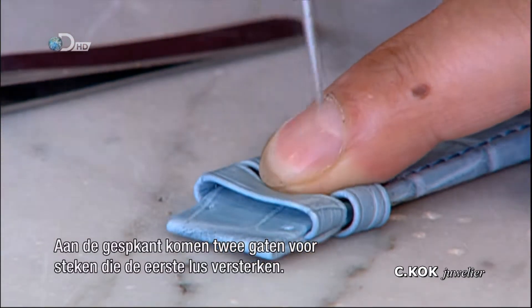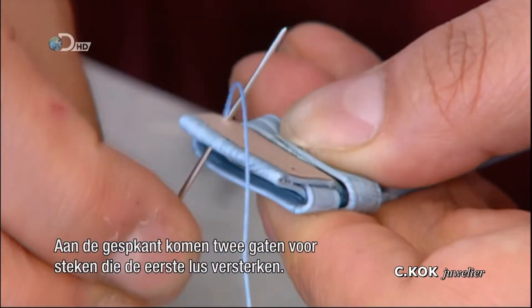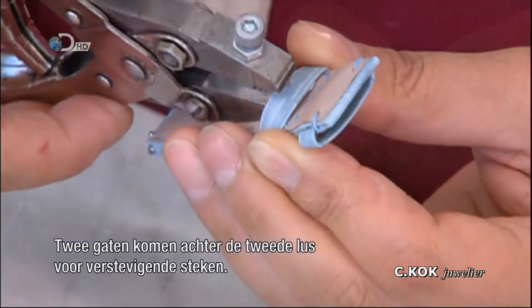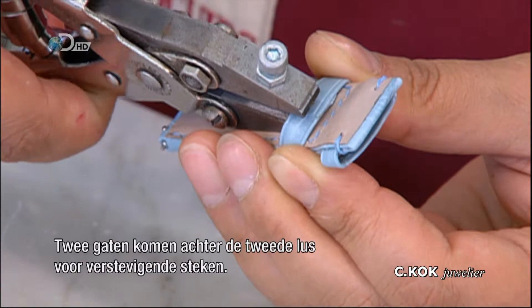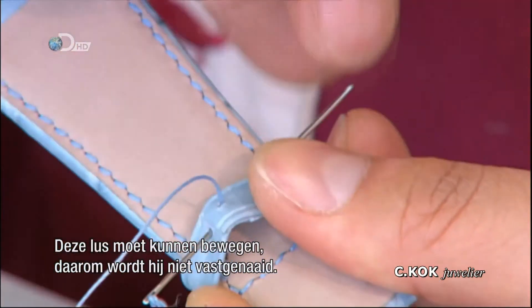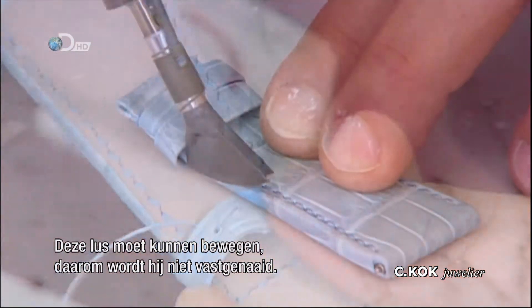On the buckle end, two holes are pierced for stitches that reinforce the locked-in first loop. Then two holes are punched in the back of the second loop for stitching to reinforce the ends. This loop has to be movable, so it isn't stitched to the band.